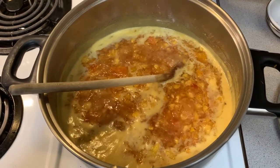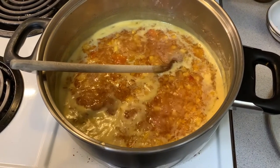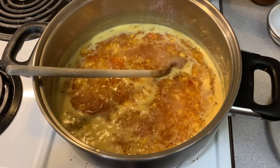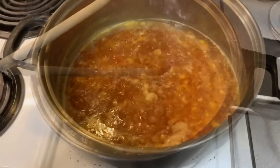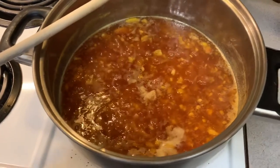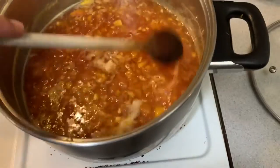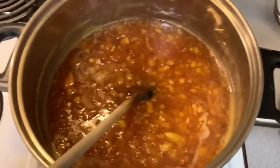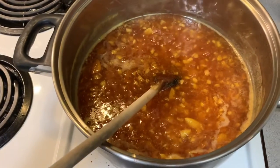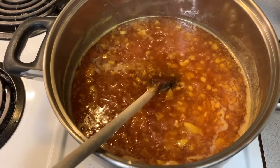About 20–25 minutes in, you can just see the foam coming up. We're going to keep reducing this until the foam disappears. About 30 minutes in, the foam is gone — there's a little bit on the side but that's okay. I'm going to turn the heat off, take it off the heat, and let it chill for a bit while I pull the jars out of the oven.